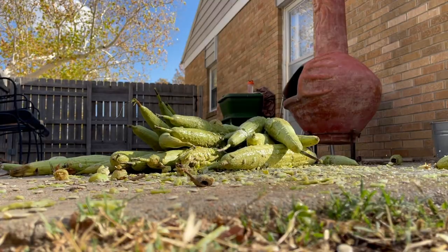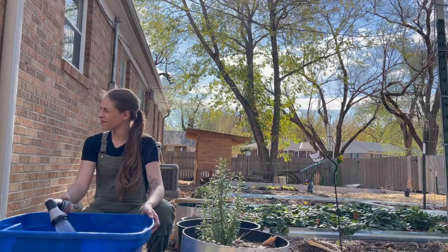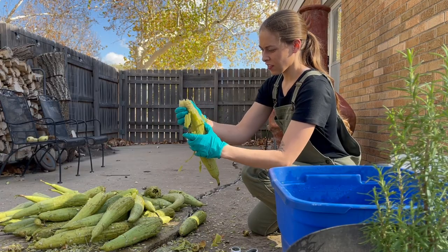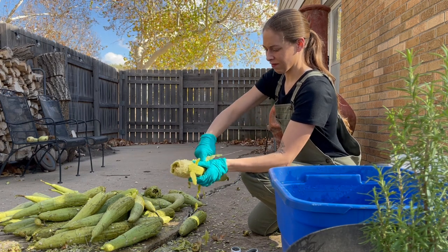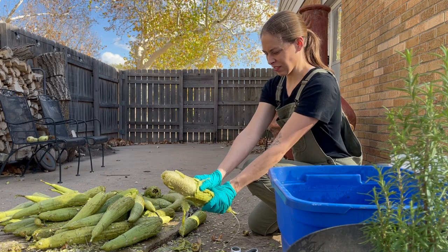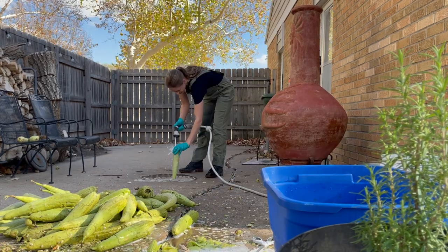I simply started by whacking them as hard as I could on the cement until the skins started to break open. At this point, I could see the sponges starting to peek through. Once they were cracked open, this was kind of where the real work began. The skins were thick and they were hard to get off, but once you got to that point, there was a ton of seeds and gunk that needed to be cleaned out as well.